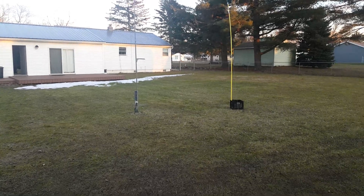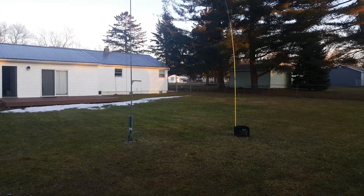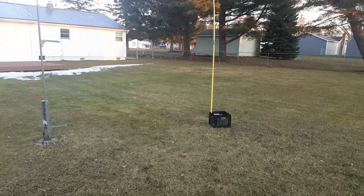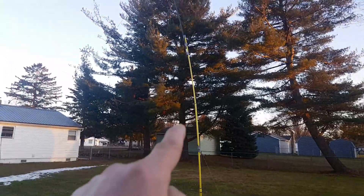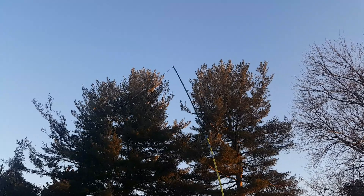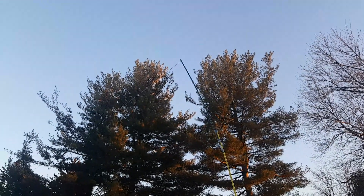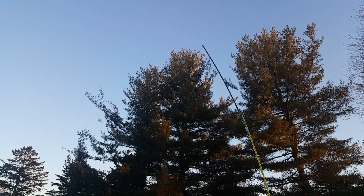I wanted to revisit using that tiny little FT120-43 core on the 40 meter band using a 40 meter end-fed. So out came the painter pole again — this time it has a seven-foot extension pole duct-taped to the top. The very tippy top is at 16 feet.